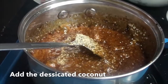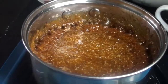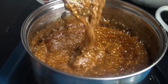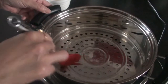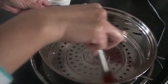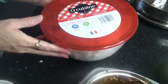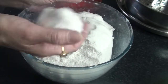I will add the coconut oil. Now I will make the steam for this. This will make the dishes in the kitchen. This will be smooth and crack.